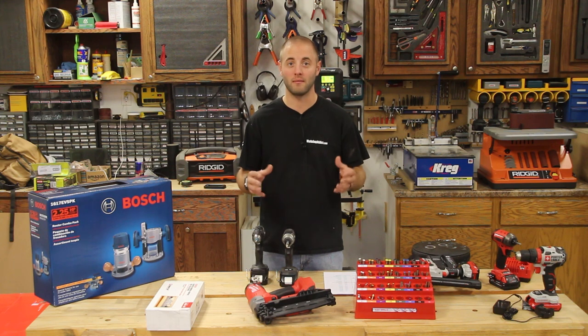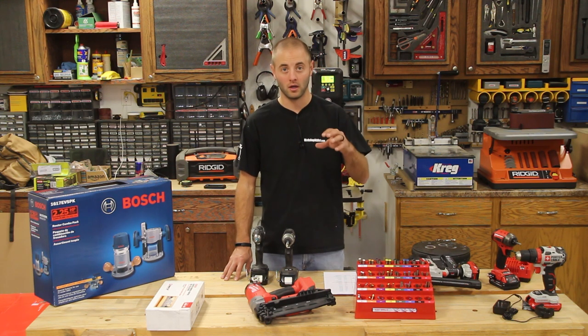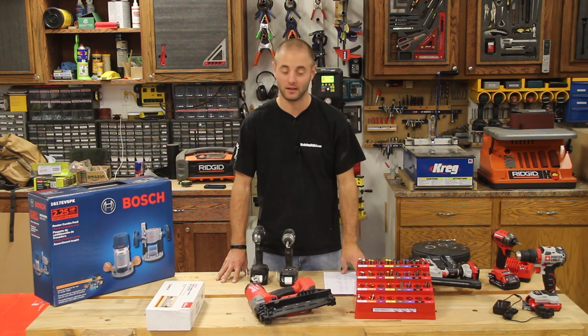Regarding prices, the MSRP prices that we list today are what we found during the shooting of this video. Prices are subject to change — you may find different prices.